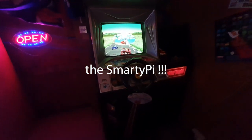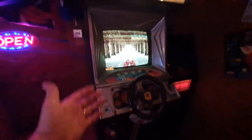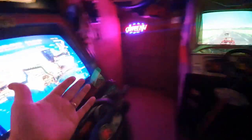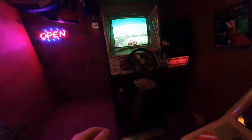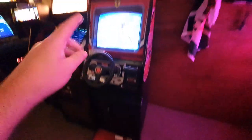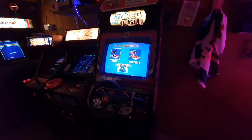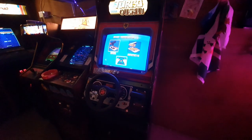A note first: there's an original OutRun running RetroPie done by Smarty — probably the best option and not much more expensive than doing it this way. But if you can't wait or you're not on the waiting list and you want a solution sooner, I'll show you how to have a workable, playable RetroPie setup for your cabinet. Let's go back to the workbench.